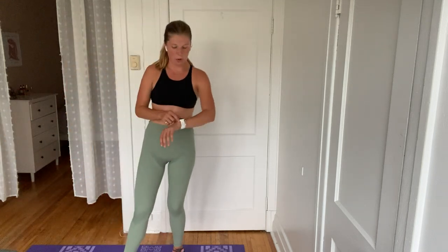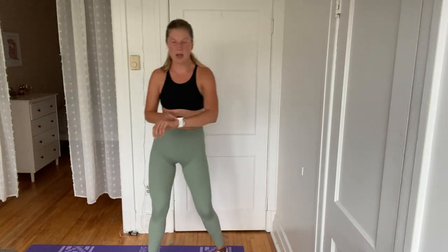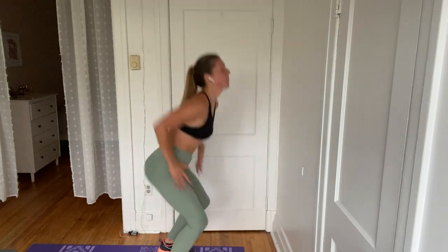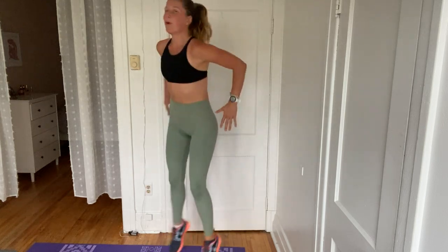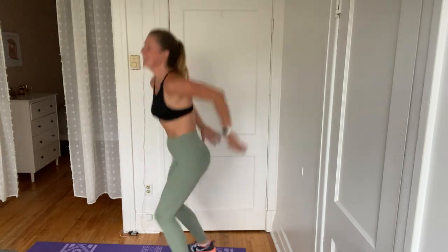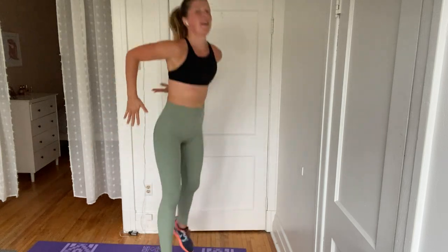Let's not think about it. Here we go — four, three, two, and one. 30 seconds here. Surprised you with that coming back — surprised myself a little bit too, but I do think it works well. Halfway there. Let's go. You've got this — ten seconds. This is the last one. Four, three, two, and one.